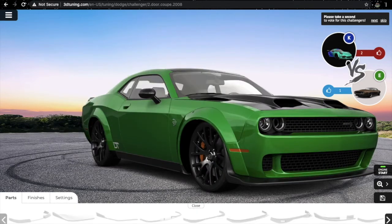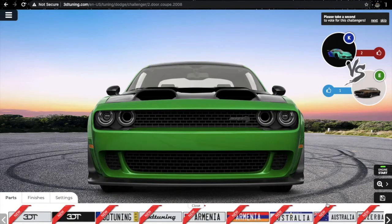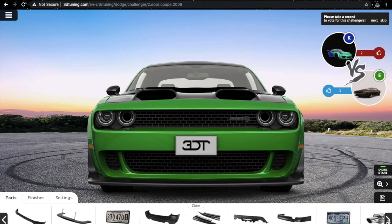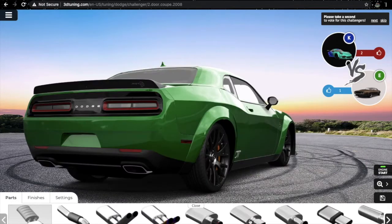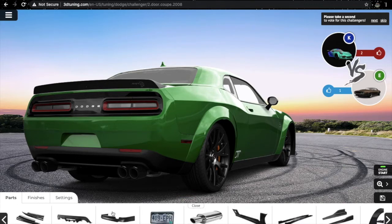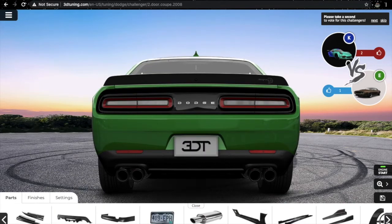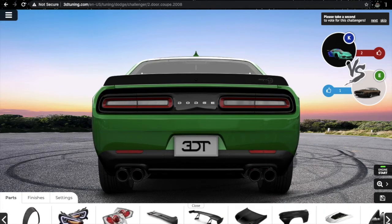Anything that looks good? That's enough. Front number plate — 3D T, of course. Let's do some mufflers. The Akrapovic looks amazing. And rear number plate — 3D T. It's done: headlight, tail light, spoiler, hood, fender.